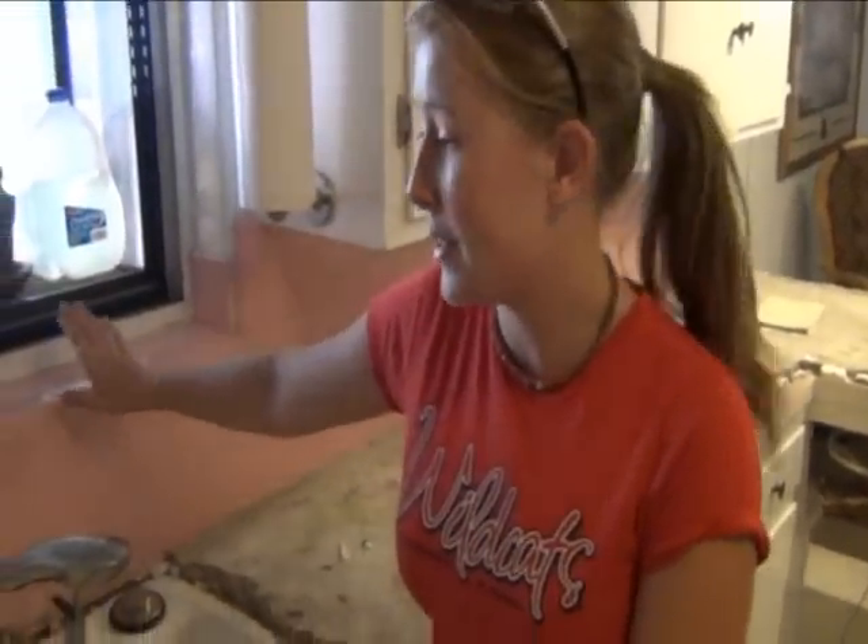At the same time, we are going to take off this old tile backsplash and replace it with a new tile backsplash.